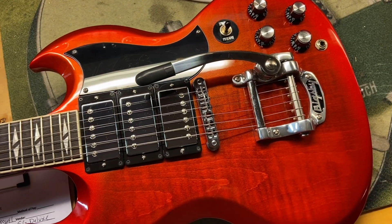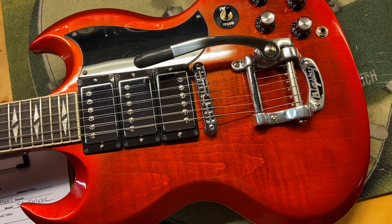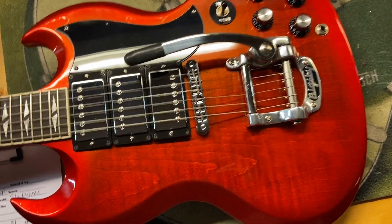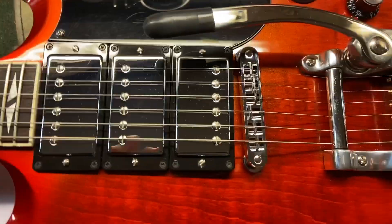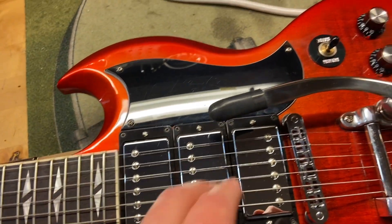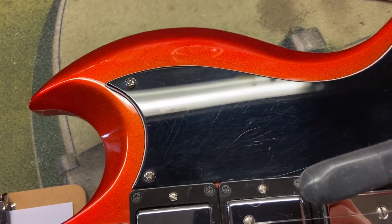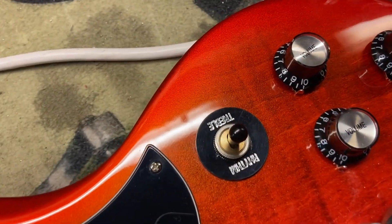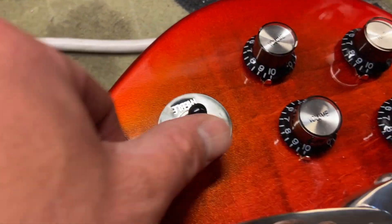As far as condition, I gave this thing a nine out of ten — it just has some light scratches and a few small dings. There are the 357 Classic pickups, some light scratches on that pickguard, and then this switch — I'm not sure if this switch is original or not, I don't think it is.